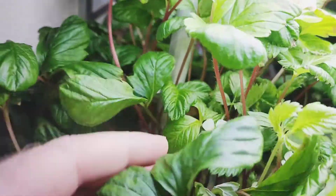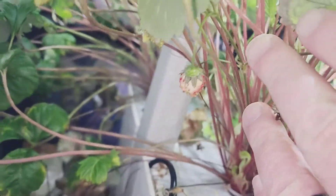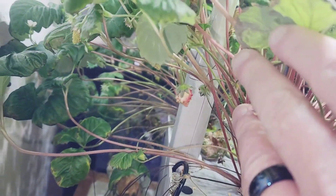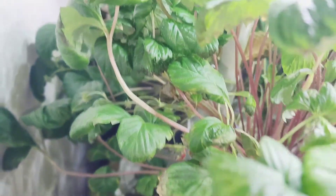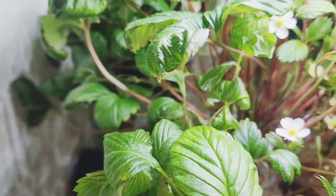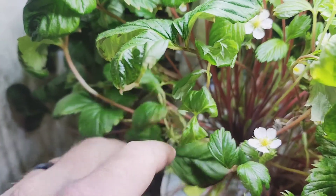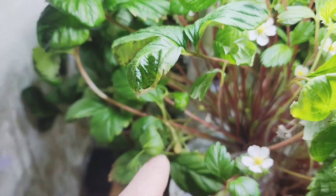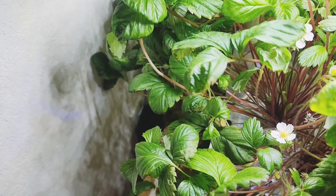I was doing some digging and noticed right there my Alexandria has got its first strawberry growing. We'll be able to eat that one soon, but I am going on vacation. I hope it doesn't rot away on the plant while I'm gone and will still be there when I'm back.